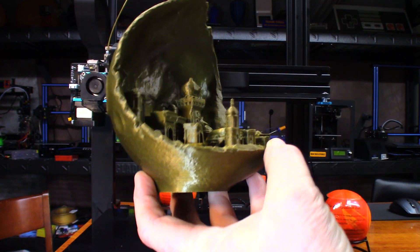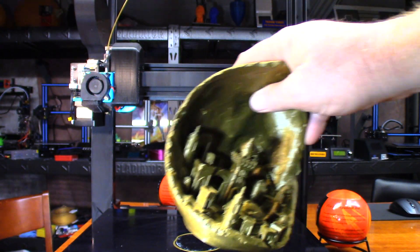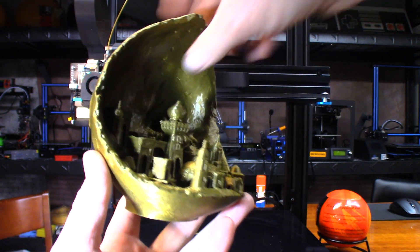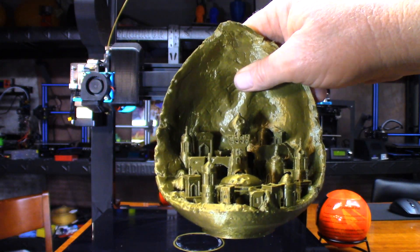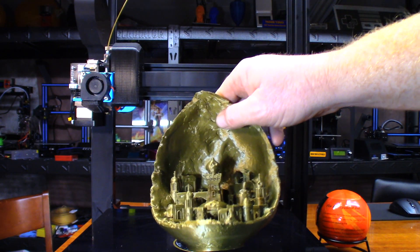Wow, this lighting is horrible - let me rearrange my light here just a little bit. You can see it's got this little upright right there; I think that's what was supposed to be printed around it. It looks like those failed for the most part, but other than that it looks pretty good.